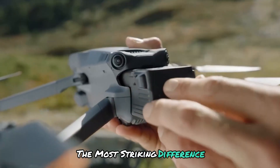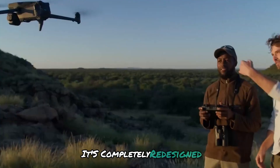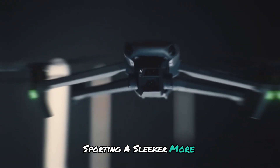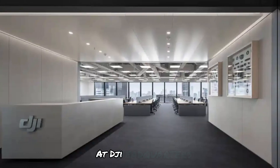The most striking difference? The camera housing and gimbal structure. It's completely redesigned, sporting a sleeker, more sophisticated look. This hints at some serious innovation brewing at DJI headquarters.